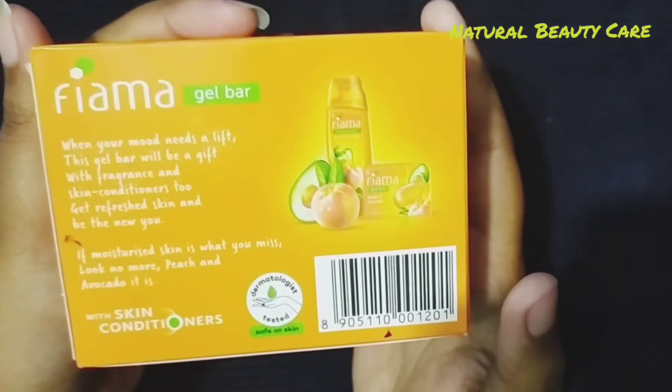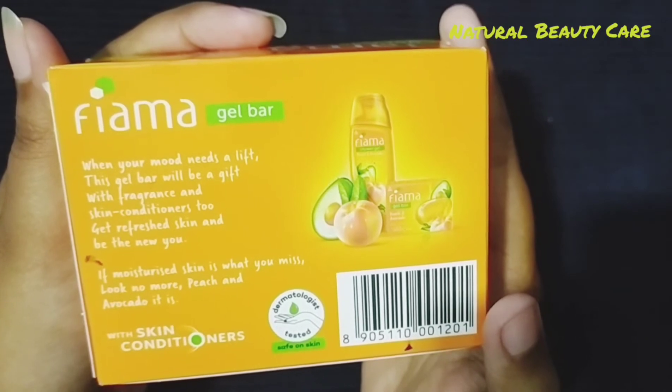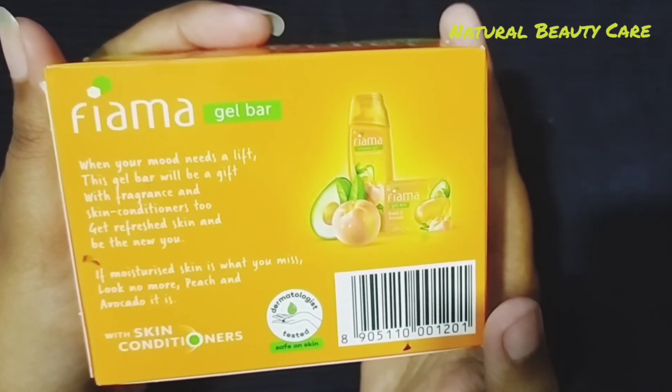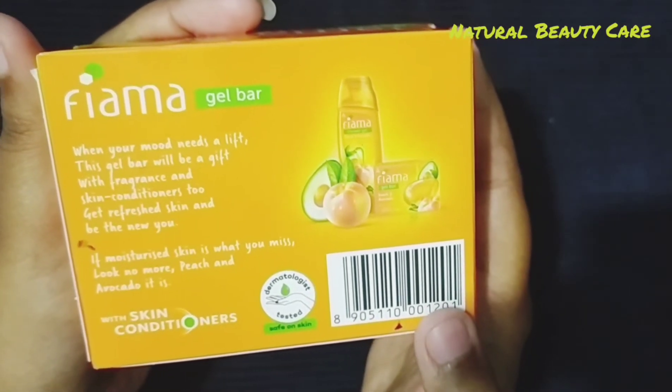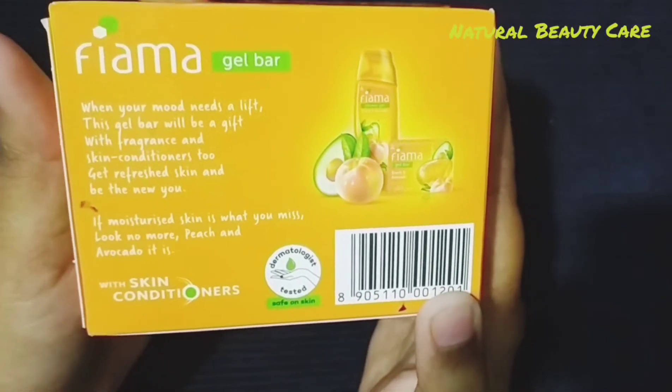When your mood needs a lift, this gel bar will be a gift with fragrance and skin conditioners too. Get refreshed skin and be the new you. If moisturized skin is what you miss, look no more — Peach and Avocado it is.